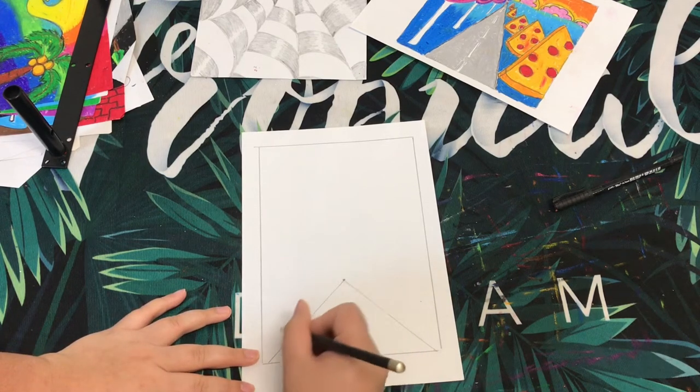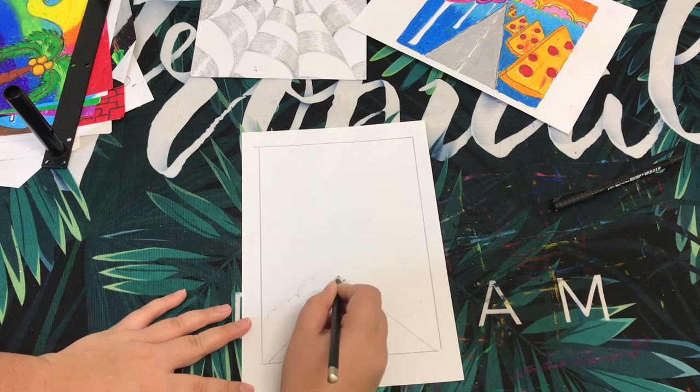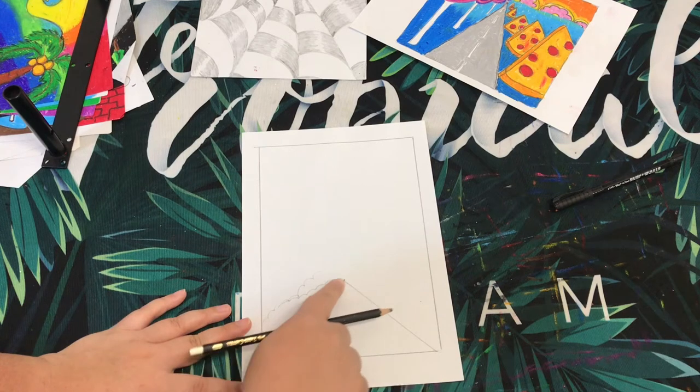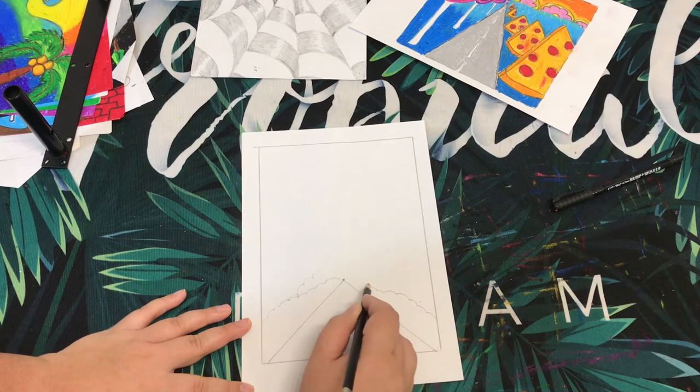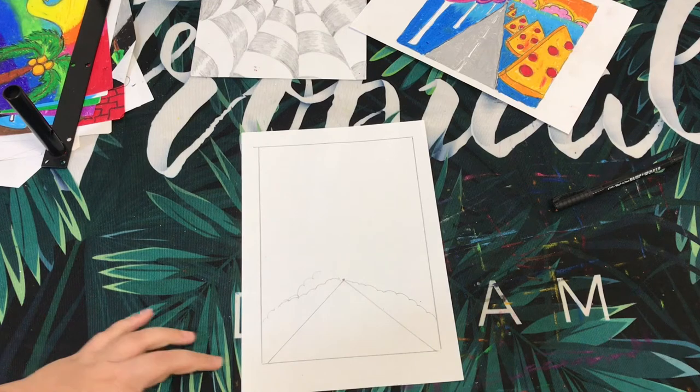Over here there could be some flowers or bushes leading towards the Eiffel Tower, but you need to make sure that as it goes toward the end of the road it should get smaller and smaller — big becomes smaller and smaller.